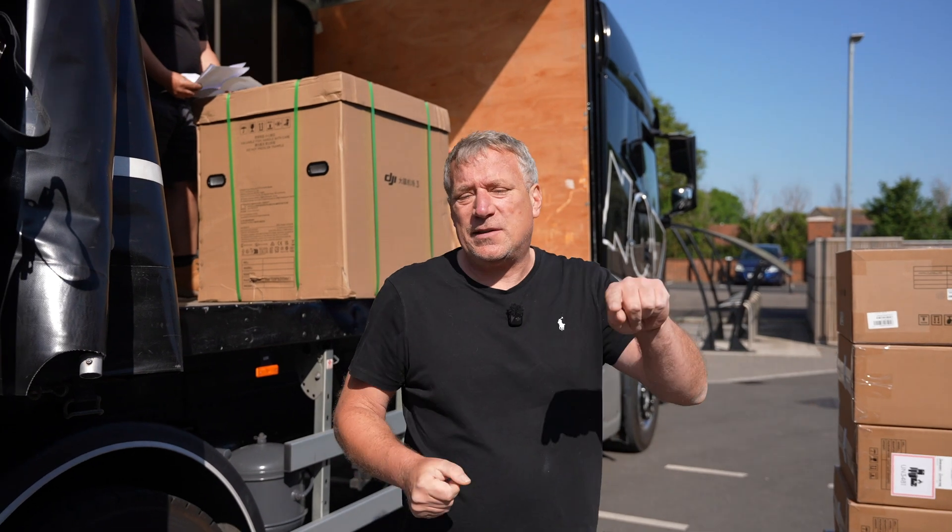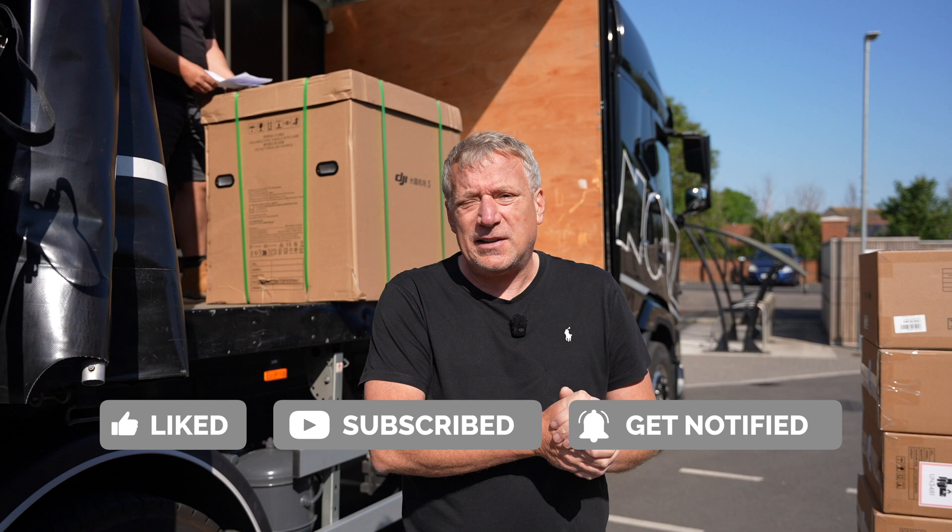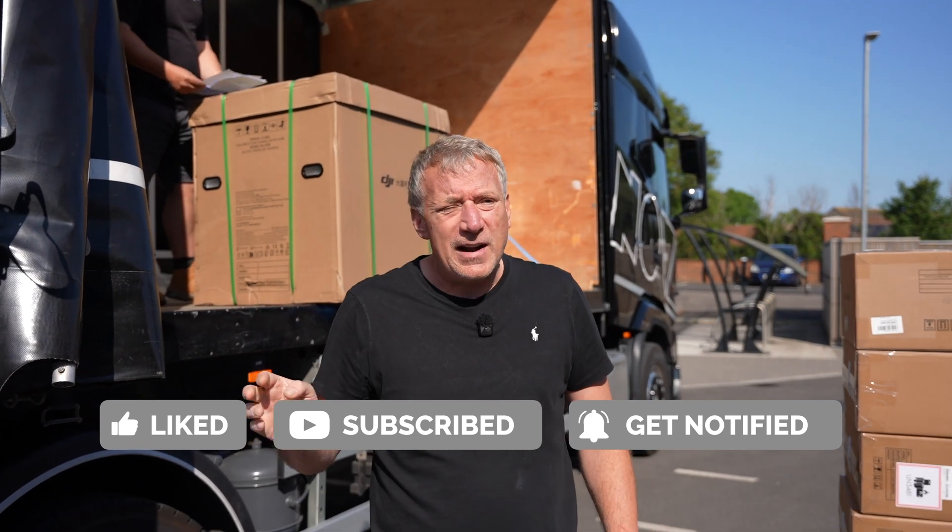Hi everyone, welcome back to our channel. Now is the time to hit the subscribe button — we've got loads and loads of content coming. Next week there's something really, really exciting happening. We've got a load of content planned for it.